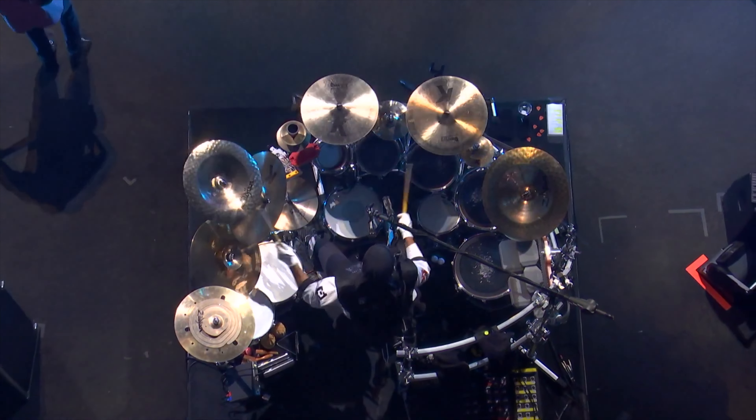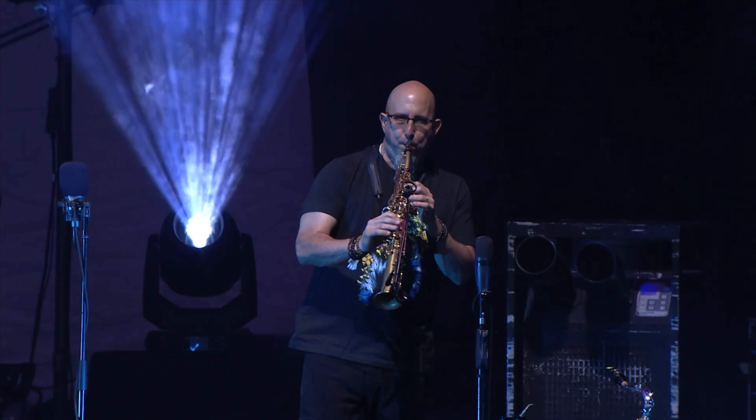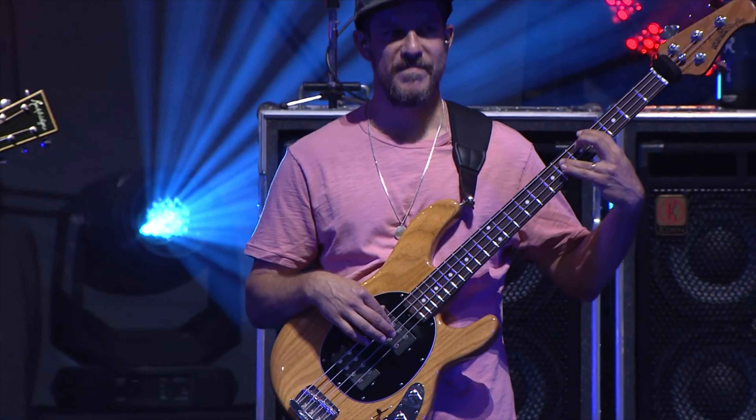If you've listened to Dave Matthews Band, you know there's a lot going on. We've got an incredible drummer in Carter Beaufort who has a drum set that dwarfs most people's. You've got a saxophone, a violin, and these days trumpet, electric guitar, bass, and keys. There's a lot going on, so the guitar has to fit into a specific place. Dave Matthews, being the underrated genius that he is, wrote guitar parts that these musicians around him would listen to and then have plenty of space to work within.